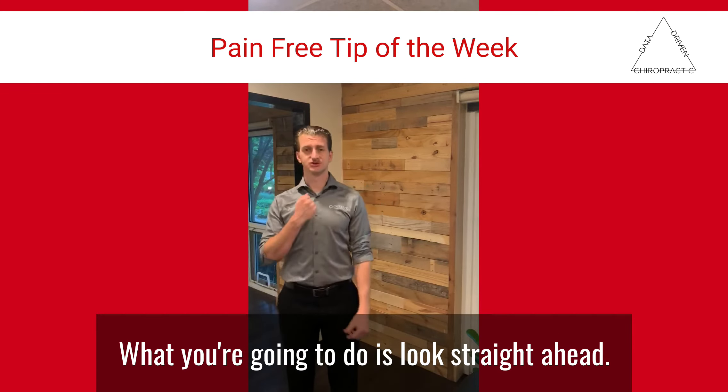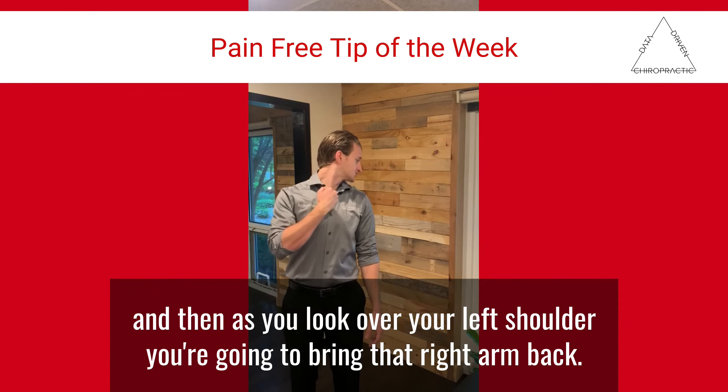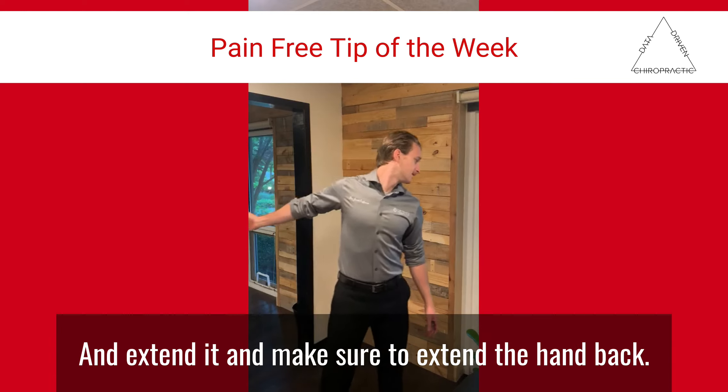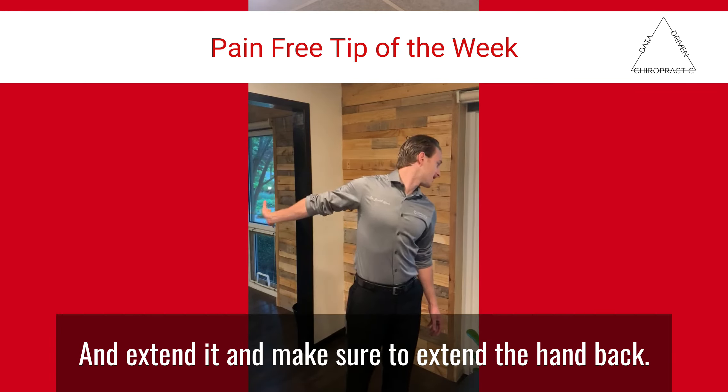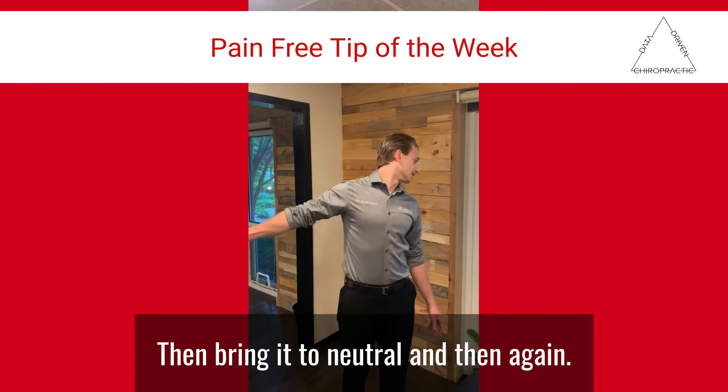If your right wrist is affected, look straight ahead, then look over your left shoulder, and as you do that bring your right arm back and extend it. Make sure to extend the hand back, then bring it to neutral, and then repeat.